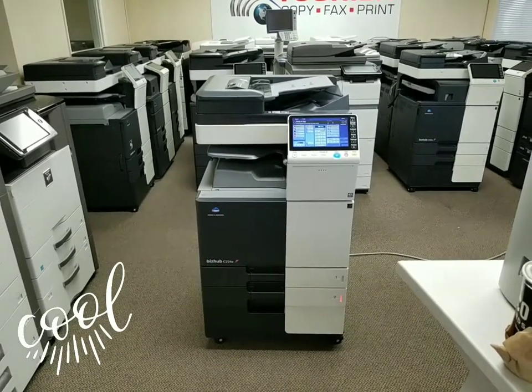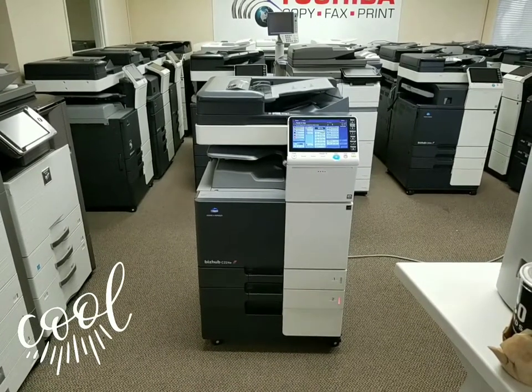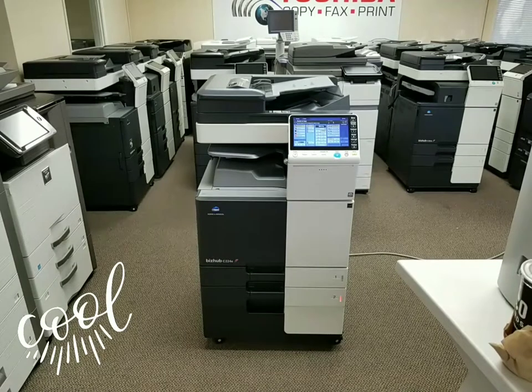Hello guys, I'm back with another great machine I'd like to share with you. It is a Konica Minolta BIZHUB C224E, multifunction color copier, network printer, and scanner.